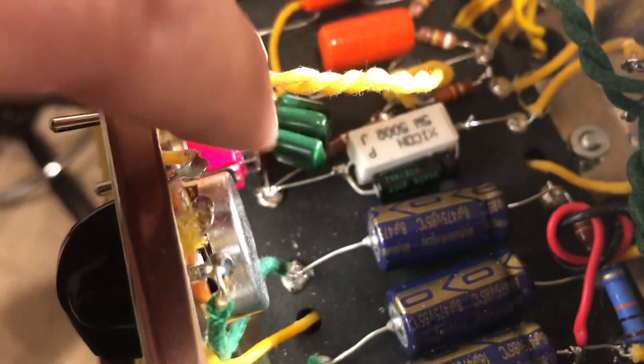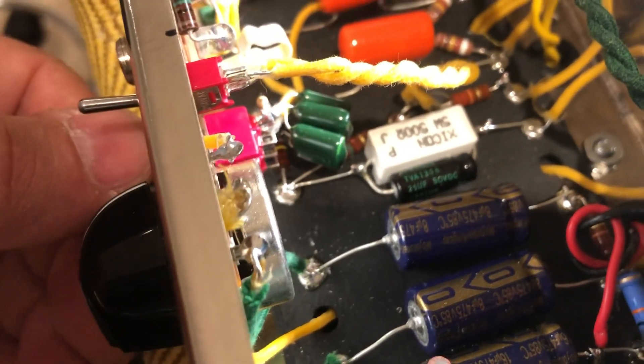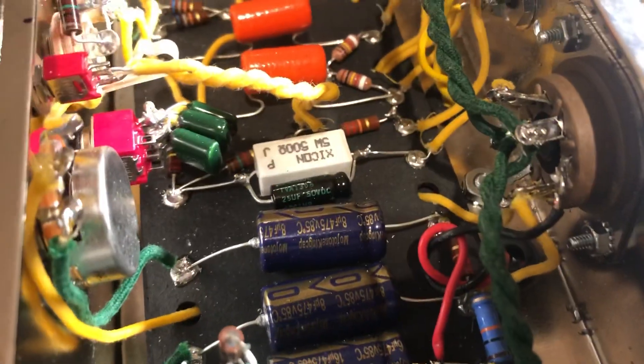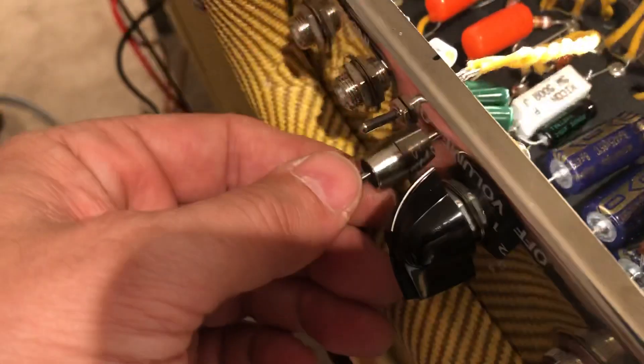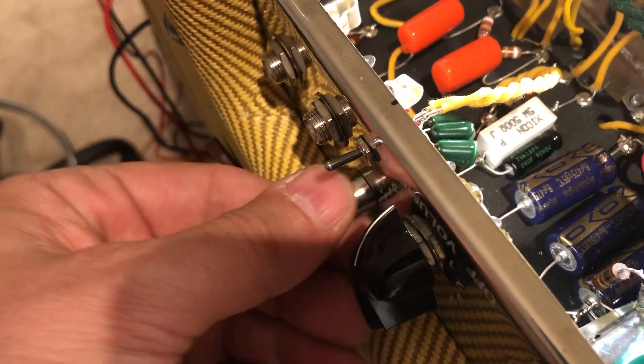The other boost switch runs a lead to this first stage cathode resistor and allows you to selectively switch in and out what I have down there: two sets of capacitors — a 0.68 microfarad poly or a 25 microfarad electrolytic, which is kind of tucked in the bottom. In the center position it connects neither of them, leaving it stock, but allows you to put a full range boost or a high range boost into the amp.